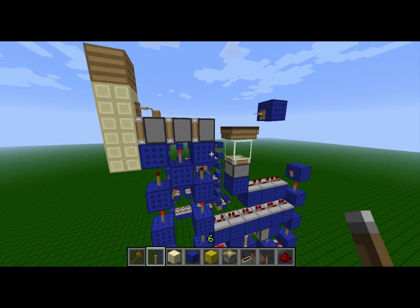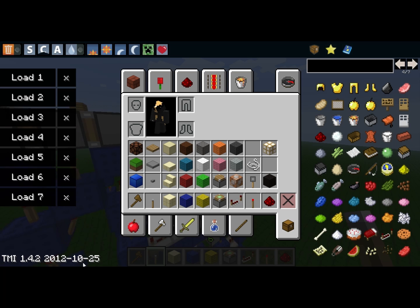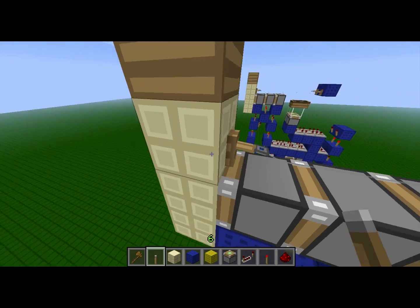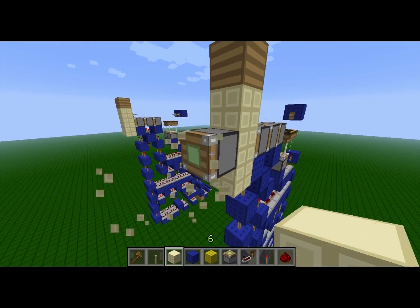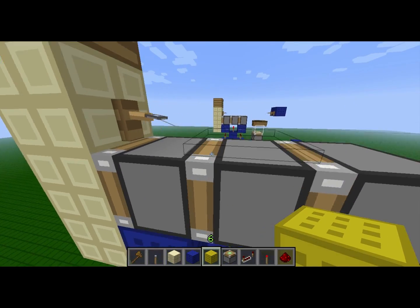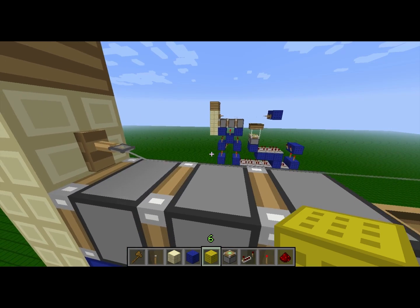So, CubeHamster, a little while back, posted a video called Compact Flush Horizontal Triple Piston Extender. This used a pretty cool technology — it used a tripwire to diagonally power a block so a piston could be powered from out here. A YouTuber by the name of Sandcorn received top comment in that video by writing, 'now all we need is tileability,' and that's exactly what I've brought to the table here.